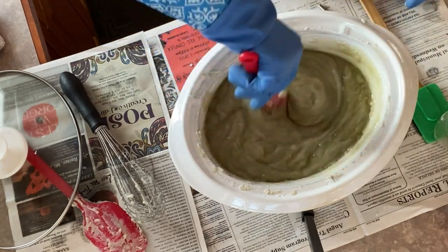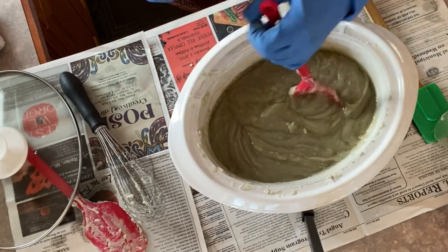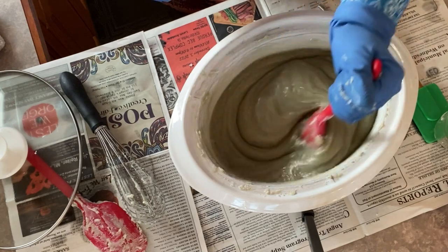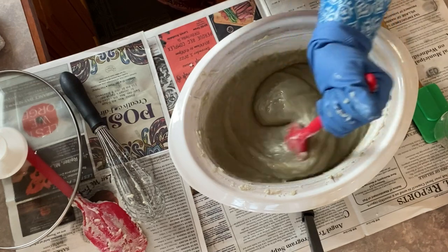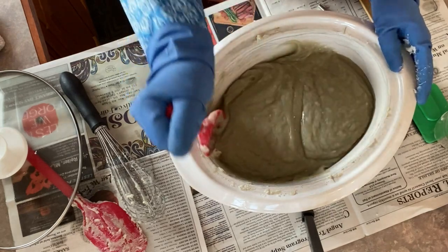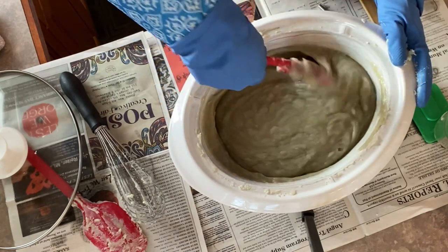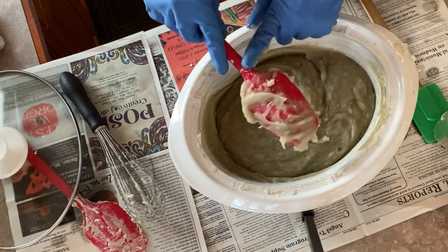As you can see, my soap is really nice and fluid still, which makes it easy to do some different colors — separate your soap and do some swirls or different layering in your soap mold. I'm thinking because I have such a nice fluid soap today that I'm going to try doing what is called the in-the-pot swirl. I'm going to take some of this soap, give it a darker green color since I'm working with greens, and I have French green clay already mixed in, so I'll add some more color and see if we can do the in-the-pot swirl.